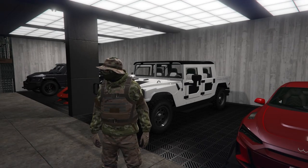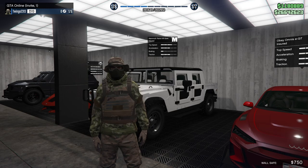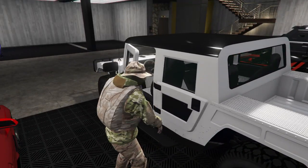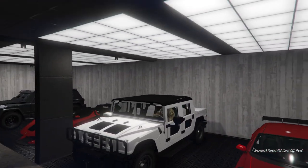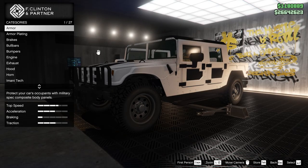Alright everyone, welcome back to a new customization video. Today we're going to be doing the Mammoth Patriot Mil-Spec. I was just cleaning out all my garages, trying to get all my supercars in one place, and I was cleaning out the agency and noticed this guy wasn't customized. So let's just get into it.